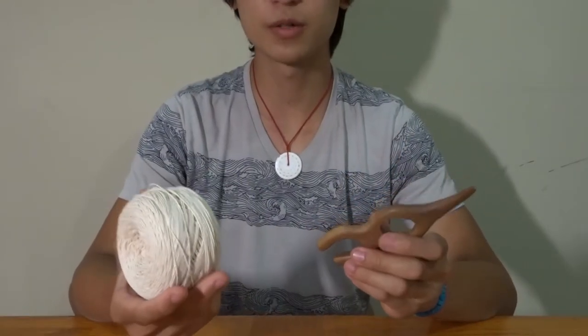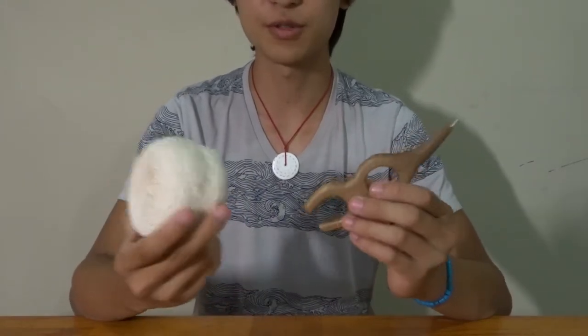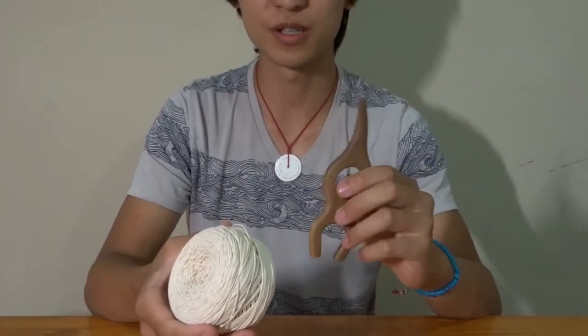First things first, before we're actually going to be able to do any crocheting, we first have to set up our hook and the string. Take whichever string you want for the bottom of your bag and take your hook — we're going to quickly show you how to wrap the hook with the string.